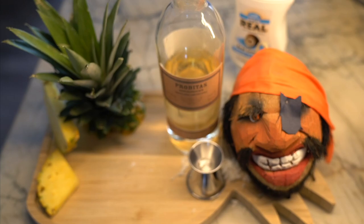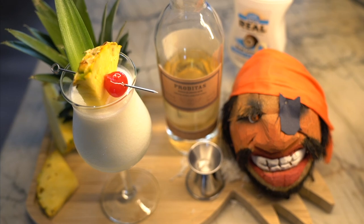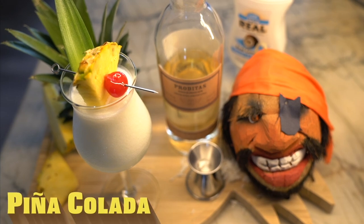Today on Cocktail Minute, I'm going to show you how to make six of my favorite frozen cocktails. We're going to start with the most famous frozen cocktail, the Pina Colada.